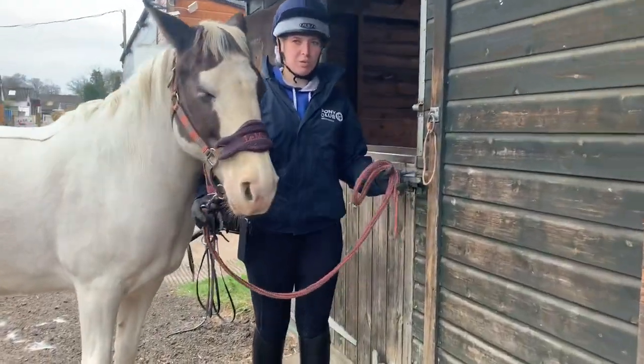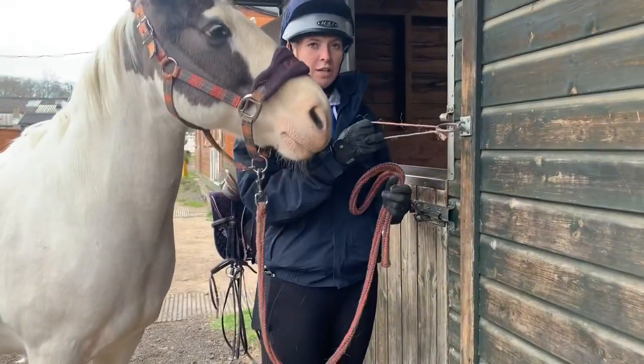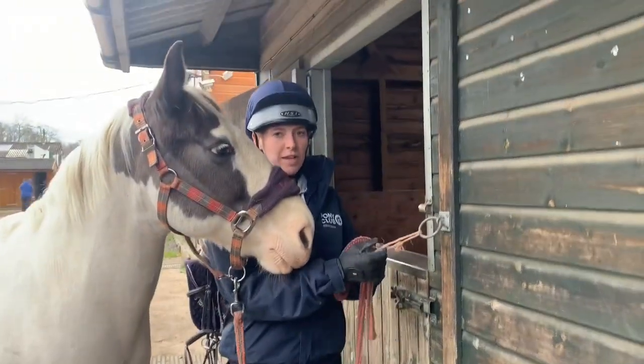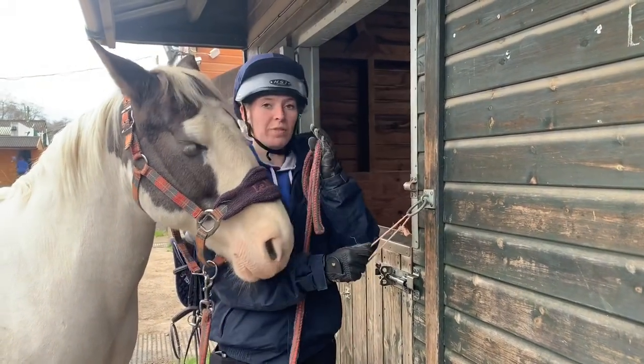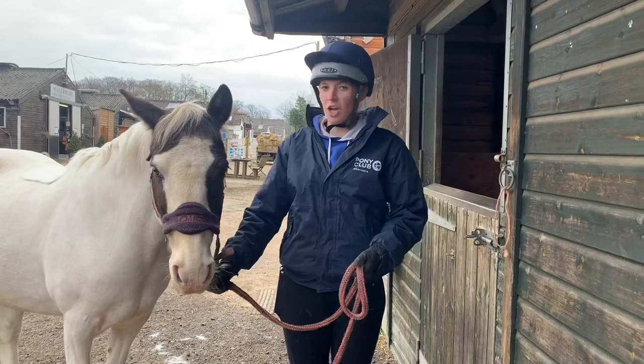Always tie your pony up to a breakable tie-up point. We use string so that when the horse pulls away — if they get scared or panic — it will snap, releasing the horse so they don't take the whole wall with them. Always make sure you tie your pony up tight enough.